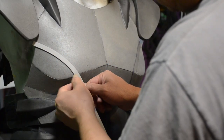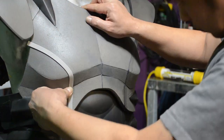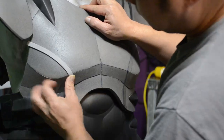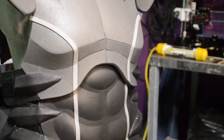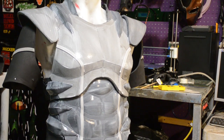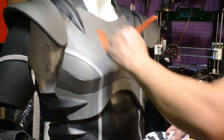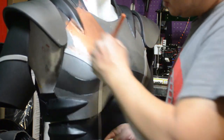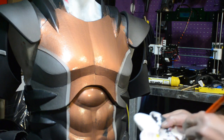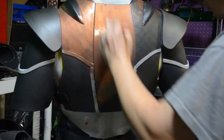Now I'm going to put some trimming — call it whatever, I don't really care, but it looks cool. I think this will help me separate my color schemes a little bit better. Before I go to paint it, I gotta make sure I put a couple coats of Mod Podge, because if you don't, the foam will just absorb the paint and you'll have a dull looking finish. So it's a good idea to put a couple coats of Mod Podge.